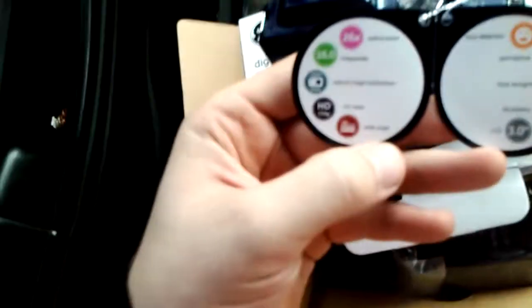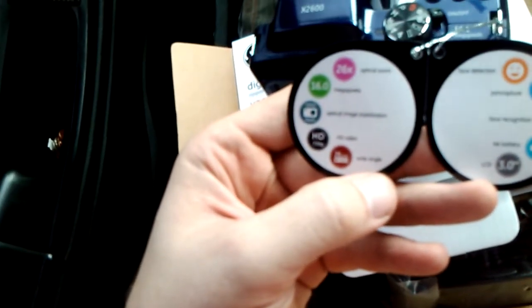The LCD screen here is a pretty good size — about all you need for something like this. 3 inches. Optical zoom on this is 26.